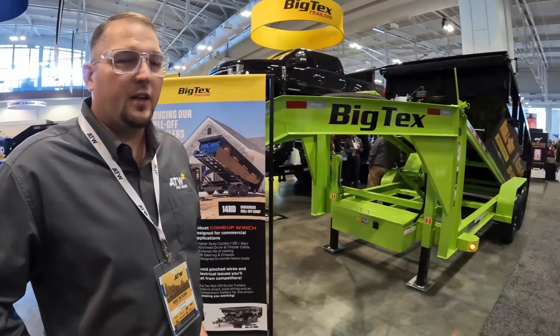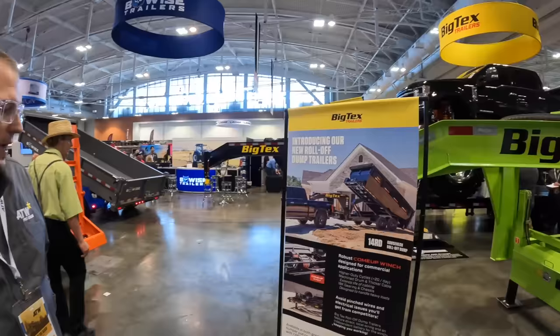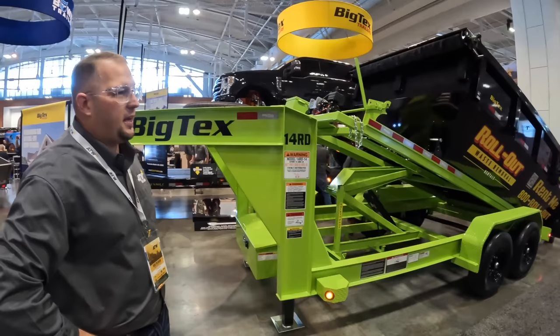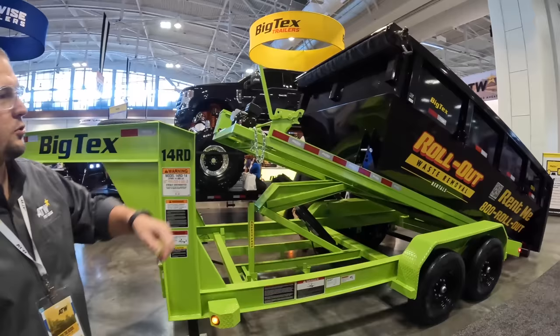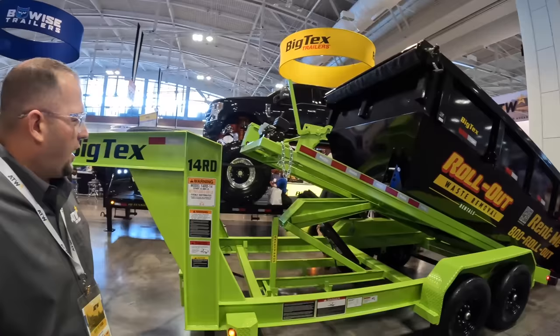At the Big Tex booth, Jonathan Bradley, VP of Sales for ATW's pro grade division, introduces Big Tex's all-new lineup of roll-off dump trailers at the 2022 NATDA Trade Show. Available in bumper pull and gooseneck configurations with 7,000 and 8,000 pound axles. On display is a 13 cubic yard bin with a structural tubing top rail and a standard roll tarp with tarp shroud.